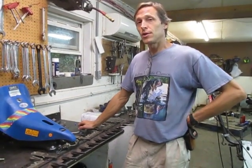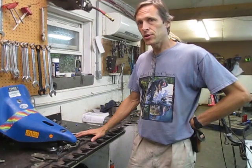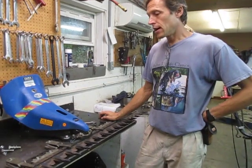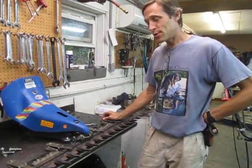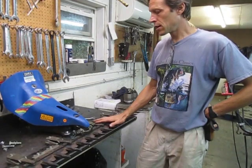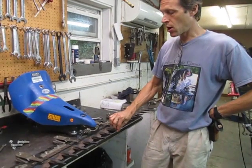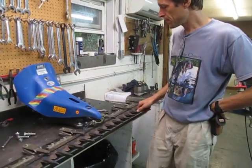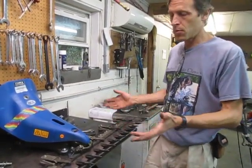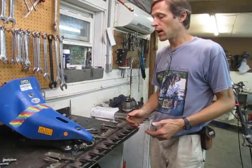We're going to shoot an Earth Tools service video here, talking about servicing a BCS brand double action sickle bar - cutter bar and sickle bar are interchangeable terms. We have the double action 59-inch bar pictured here, our most popular selling double action bar. The service techniques in this video will work for any of the double action sickle bars, and I'll also point out what aspects apply to the single action sickle bars as well.